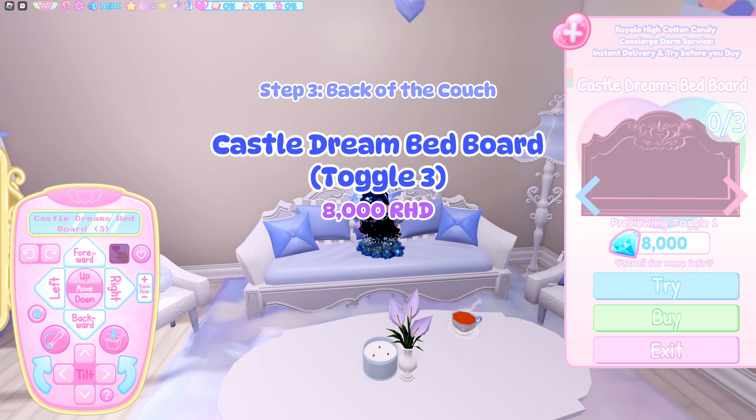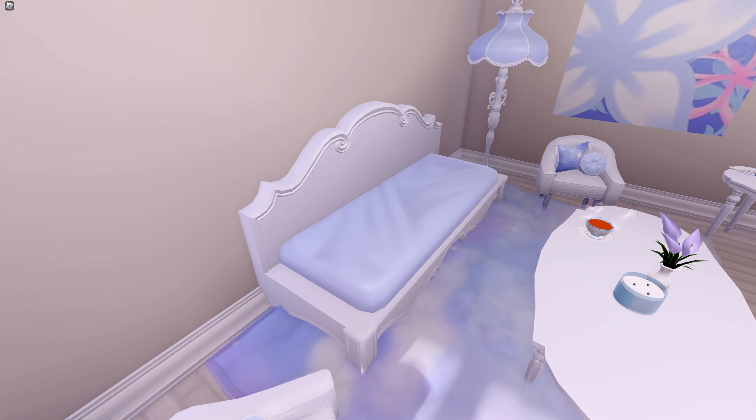Now use the Castle Dreams Bedboard as the back of the couch. In toggle 3, lower the bedboard to your personal preference.